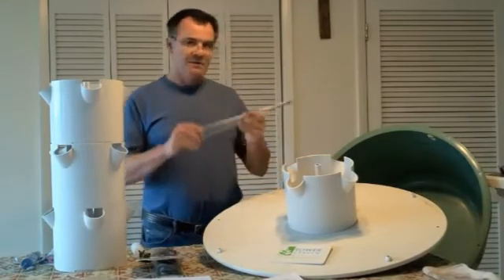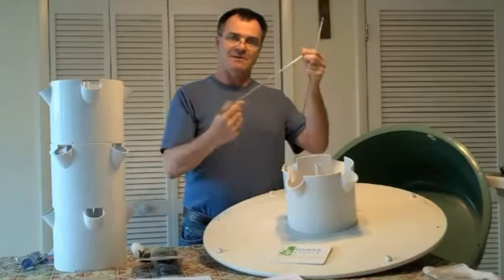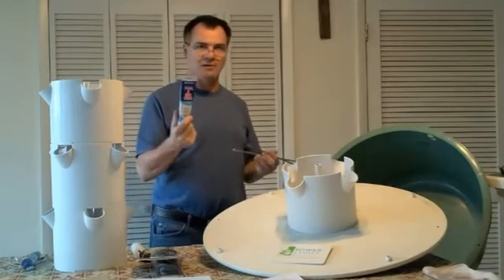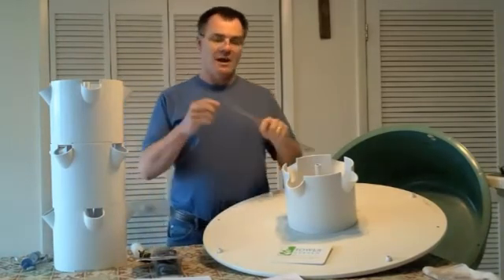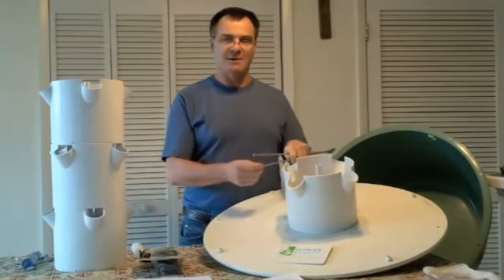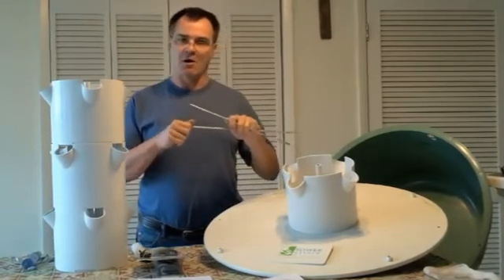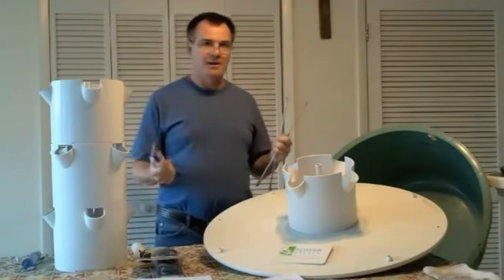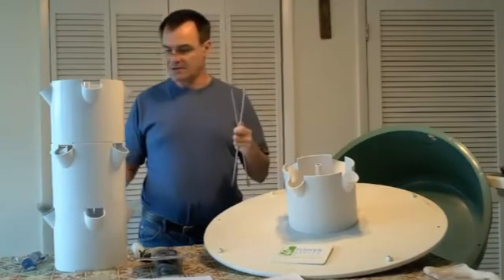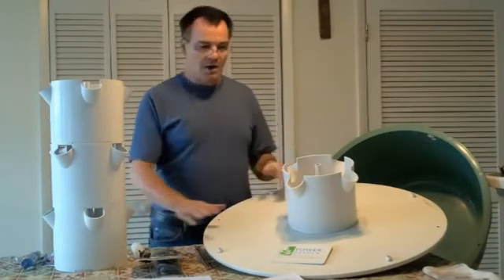I'd recommend some type of lubricant for the extension rods — these are the rods that fit from the bottom up to the top that the extension baskets fit onto. Use something like a pool and spa lubricant; just put a little bit on a Q-tip and apply it to the ends. That way, if you're using well water and adding nutrients at a low pH, you don't get corrosion or mineral buildup. You can also get a three-ounce tube of food-grade O-ring lubricant on Amazon for about six dollars.